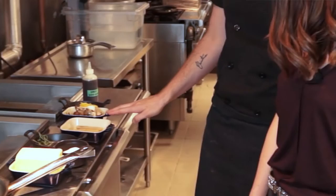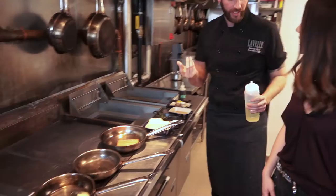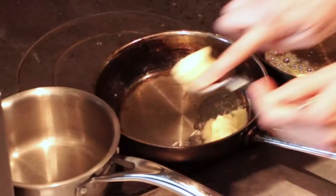While the salmon is cooking, we're gonna cook our salsify and our mushrooms. We're going in a pan with some butter and some oil as well — every time you cook with butter, it's good to add a bit of oil just so the butter doesn't burn.